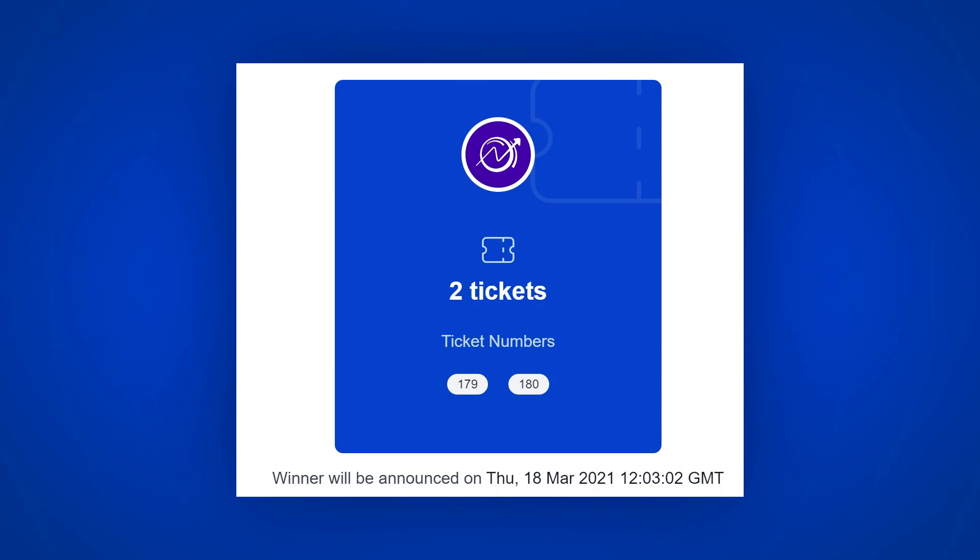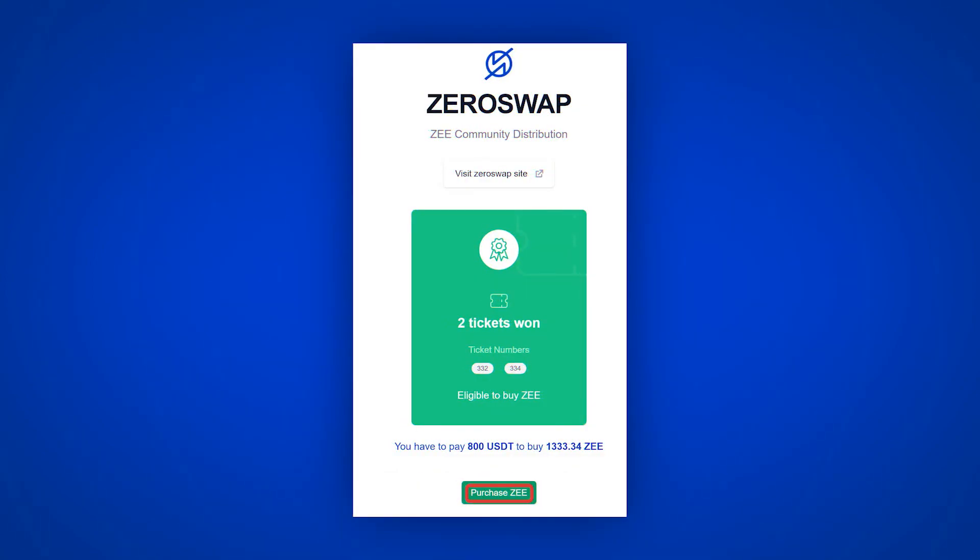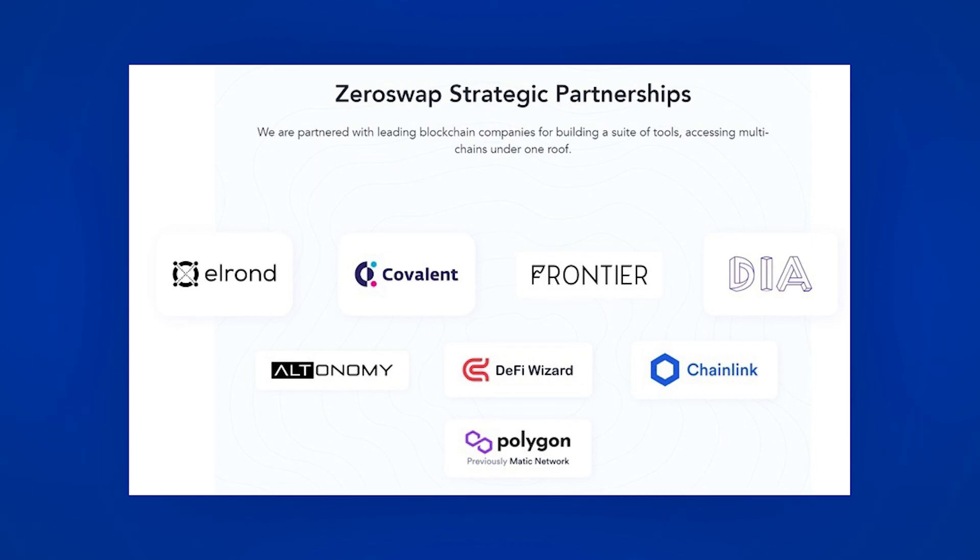Below you will see the numbers of your tickets and the date when the results will be announced. If your ticket wins at the end of the IDO, you can buy the project's token at a very good price, and the winner will be announced on the website. Also, I would like to note that ZDO has enough popular partners, so we do not advise passing this project by. Subscribe to the channel and to our Twitter — all the links are in the description.